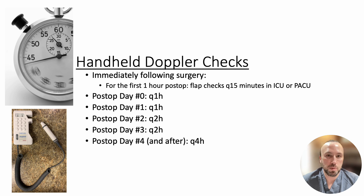Doppler checks are usually performed more frequently initially after surgery when the flap is at greater risk for problems with blood flow, then decrease in frequency over time.